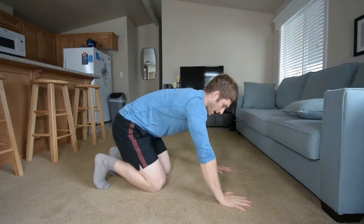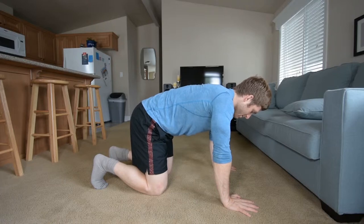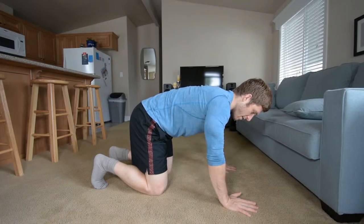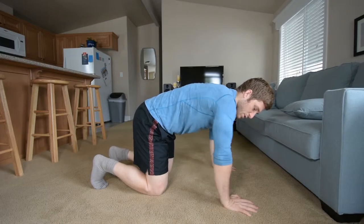In that order too, by the way — shoulder video first, elbow video second. Now, what else might be going on? Wrist pain. Overloading the wrist joint somehow. Especially if we talk about the stuff mentioned in the elbow video where you have some torques and twists going on.